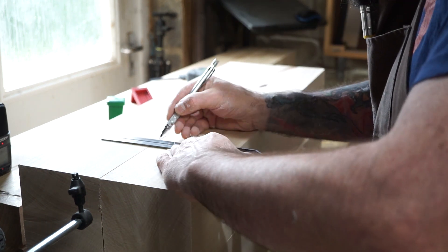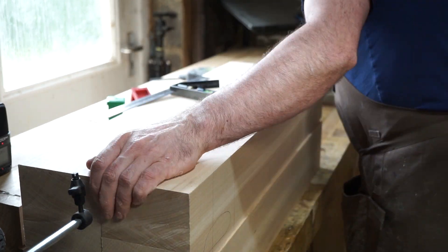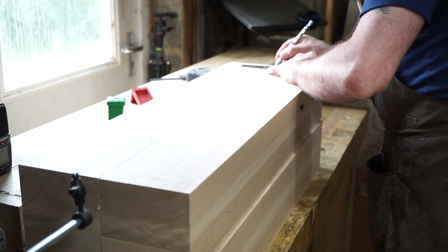The most important measurement here is the shoulder-to-shoulder distance, as this is what determines whether or not your frame ends up square. Once the slabs were dry I took them out of the clamps and replaned and thicknessed them.